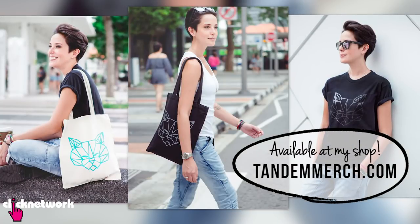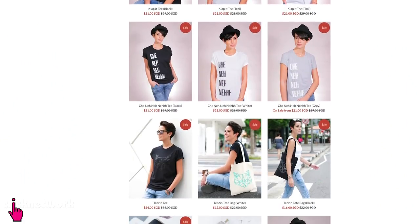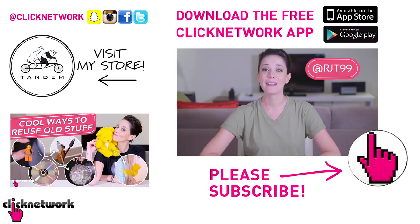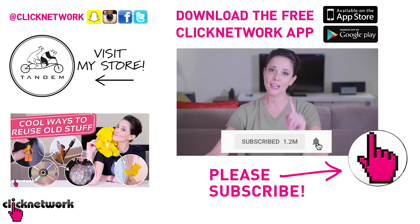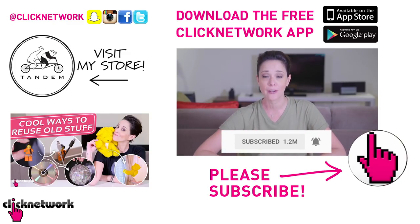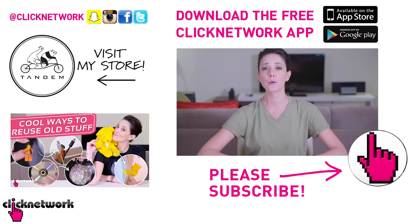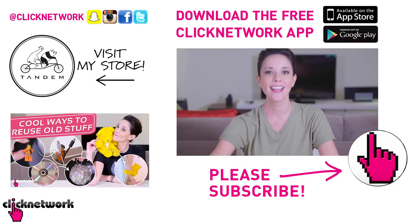And we've come to the end of yet another episode. Some of you may know that I've started designing our own merchandise — we've got some stuff up on sale, so go check it out at tandemmerch.com. You can also follow me on Instagram at rjt99. If you like this video, subscribe, and don't forget to hit the bell to get notified every time a video comes out. You can also download the free Click Nowhere app to watch most of our videos before they hit YouTube. Thanks for watching, see you!